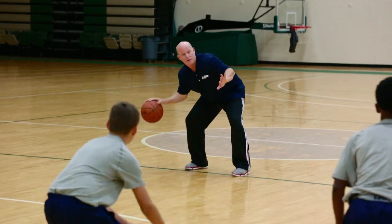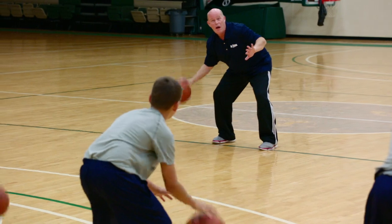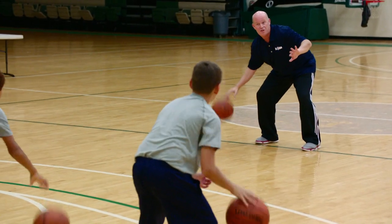Everybody, pound the ball. Right here. Your right foot should be up a little bit. Protect the ball. When I say go, I want you to go all the way through and I want you to get the pivot.